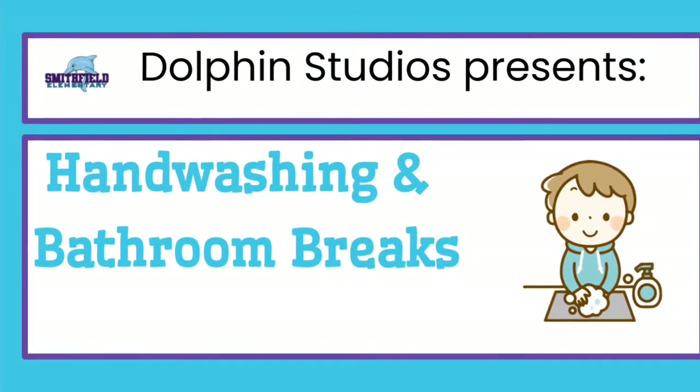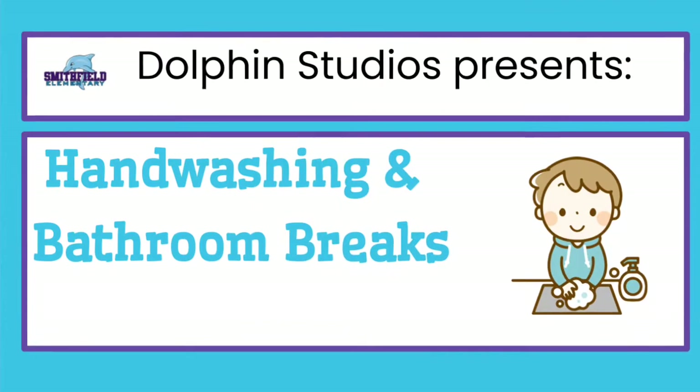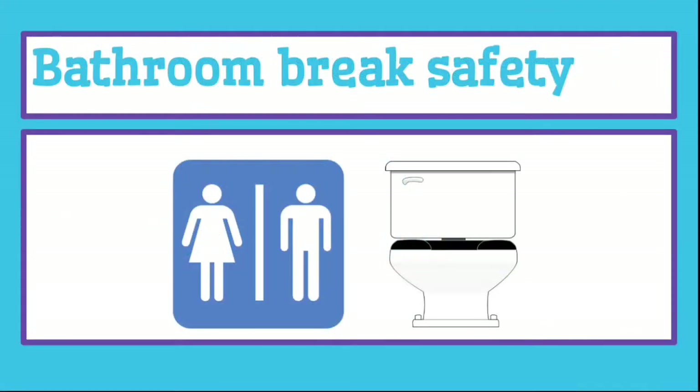Dolphin Studios presents hand-washing and bathroom breaks. Let's start with bathroom break safety.